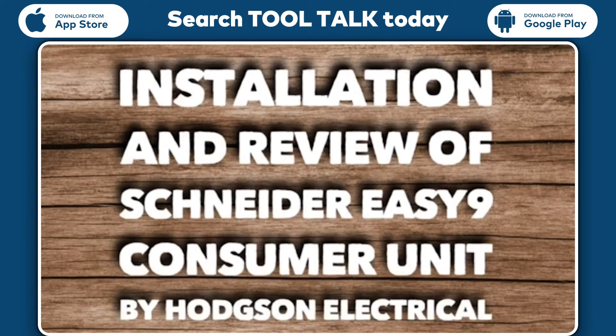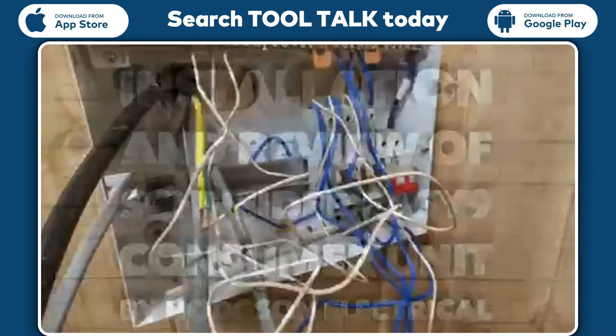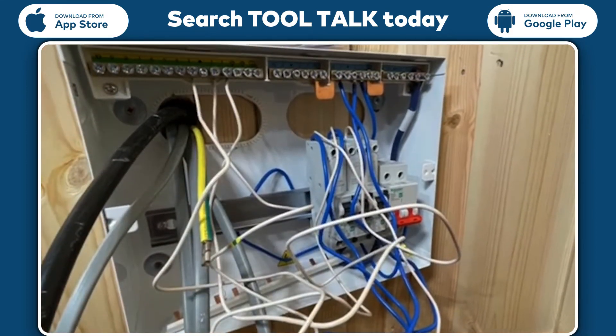The Schneider EZ9 consumer unit was a pleasure to install. The biggest plus I found was the amount of space inside the unit, meaning it was easy to work inside.